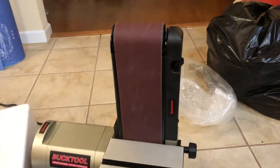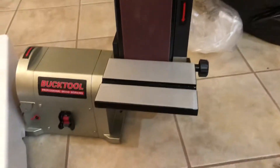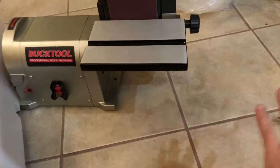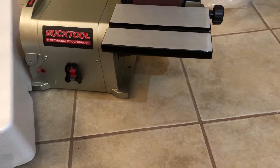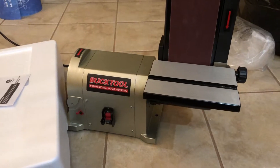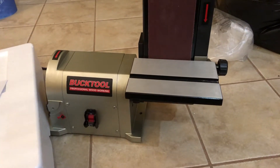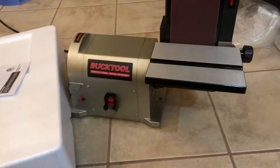I needed a sander mostly for cleaning up tube and various things that I cut and other little sanding tasks. I thought about getting one of those Harbor Freight flat models, or one of the slightly better ones with a cast base. I went to Menards and tried one out and they seemed really chintzy and weak — only about a third horsepower motor and not well made at all.